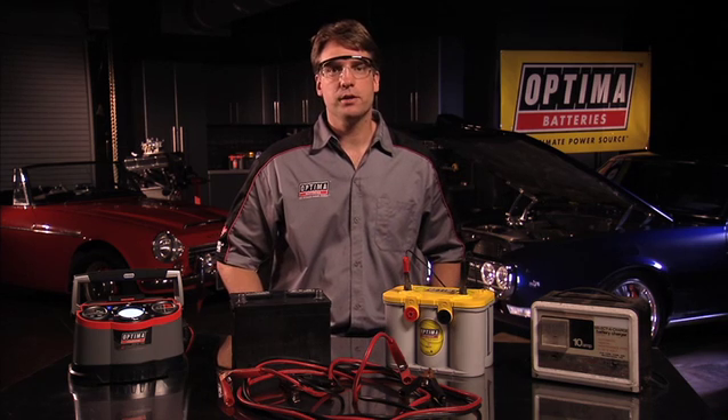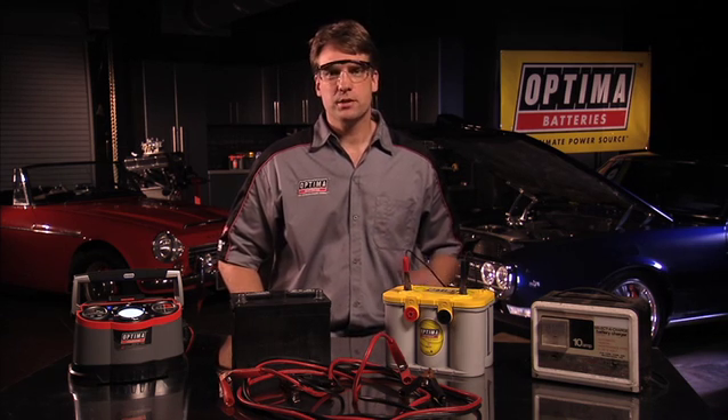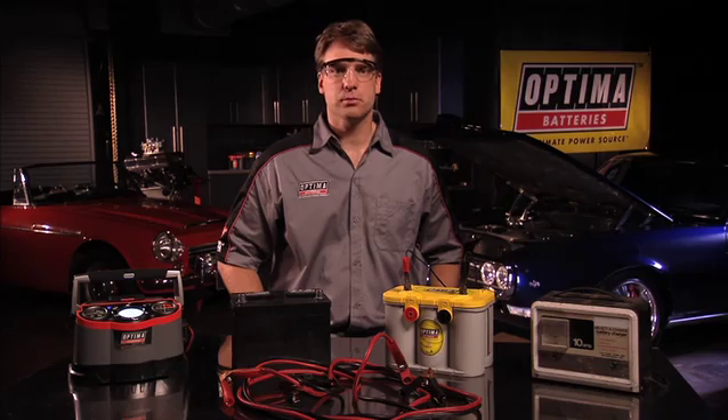There are other tricks to recovering deeply discharged batteries, but some are not safe for the typical consumer. If you're someone who just simply doesn't want to hassle with their battery, exercise option three: take the battery to a professional battery specialist who knows AGM technology. Most of them are willing to provide charge and check procedures for a very small fee, and many will provide the service for free. Battery specialists are experts that can help determine if your battery is recoverable or not.